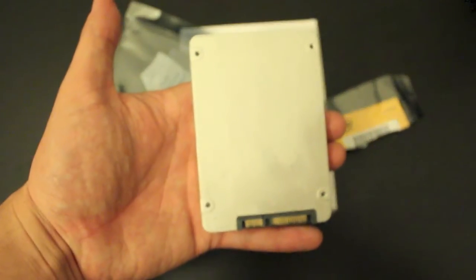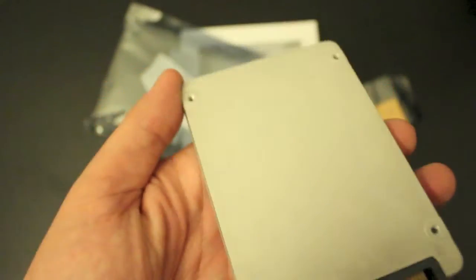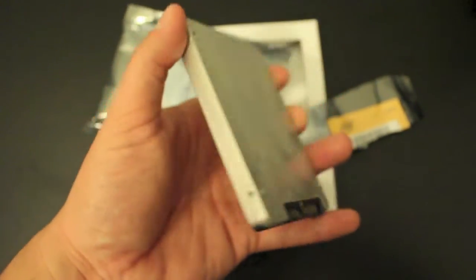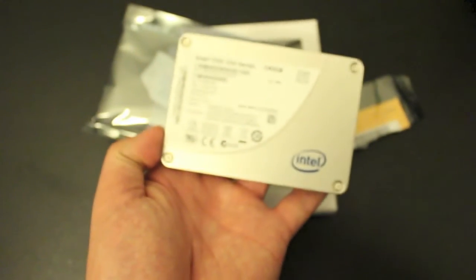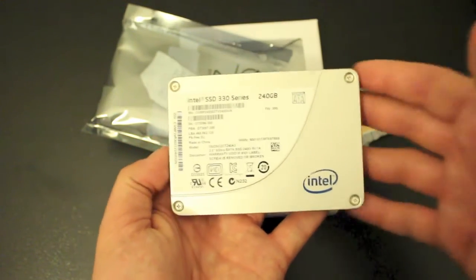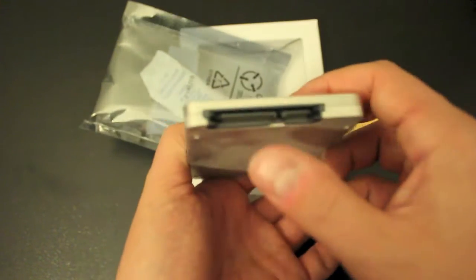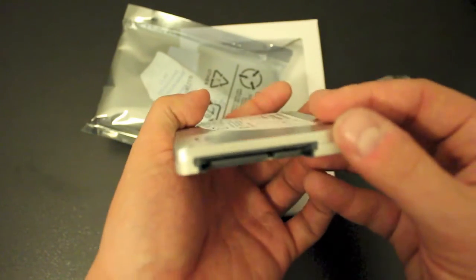Moving on to the SSD drive itself, you'll notice the back has a scratch or flat finish — this is just the way it came out of the box. On the front side you just have some information as well as the Intel logo, and on the side you've got your screws. On the side you also have your power and SATA ports, which is where you're going to need to connect everything.